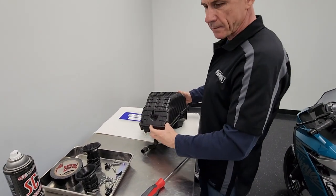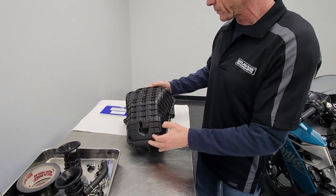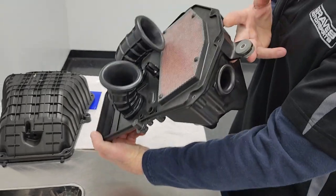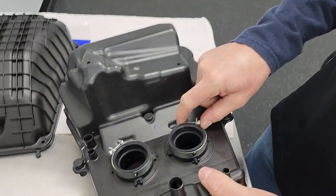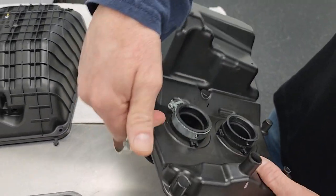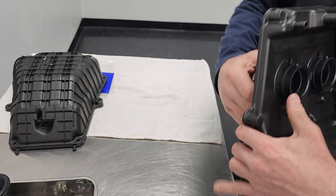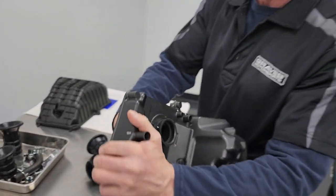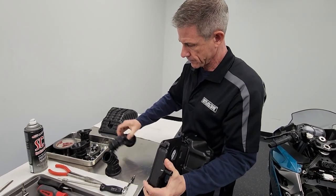Now that we have the screws, air temp sensor, and breather vent removed, lift the lid. We're going to remove the stock velocity stacks — that's the way the stock ones are. To remove them, give them a firm pull and slide them right out. They're a little more difficult to put in than to take out, but you'll get it. Just give a firm pull and work them out.